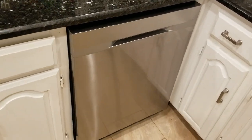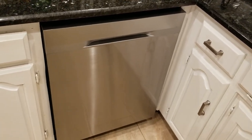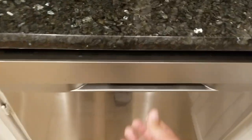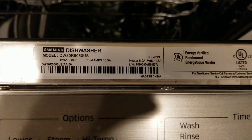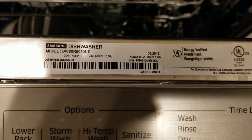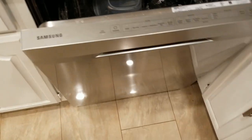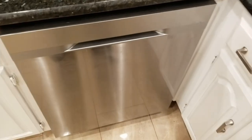Hello and welcome to my channel. Today I'm going to be doing a review on this Samsung dishwasher. This dishwasher is model number 5060, which you can see right there.